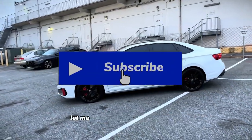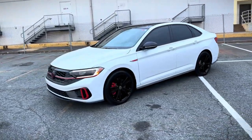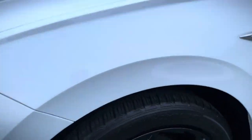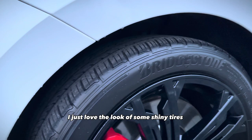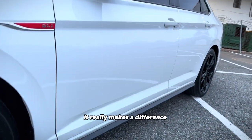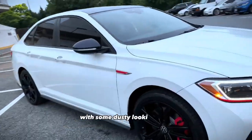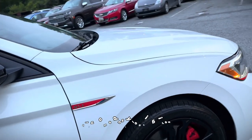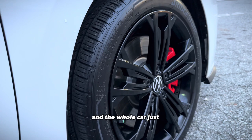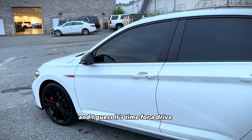The tire shine is applied now. Let me know in the comments — can you tell the difference? It might be hard to tell because it's so dark out here, but look at this. I just love the look of shiny tires — it really makes the difference. You can have a completely clean car with dusty-looking tires and the whole car just doesn't give that same effect. I guess it's time for a drive.